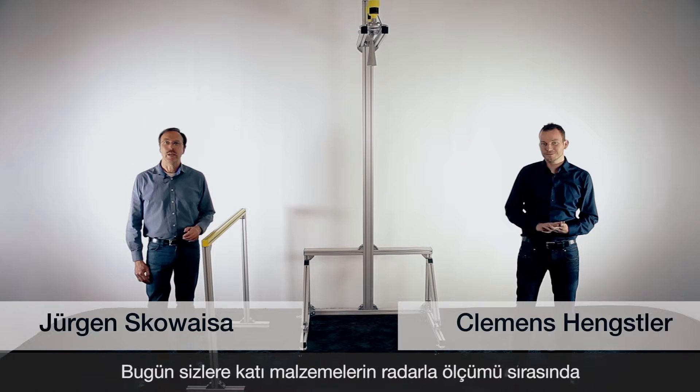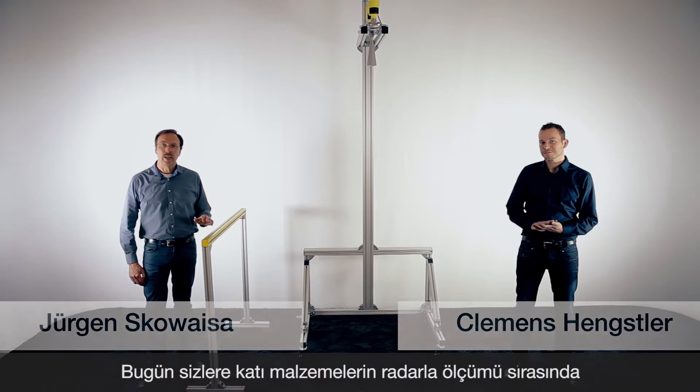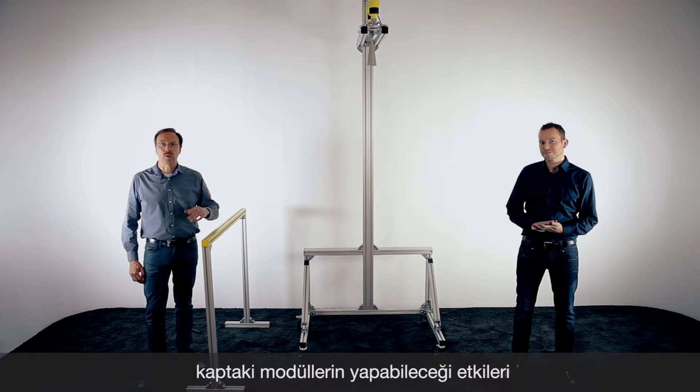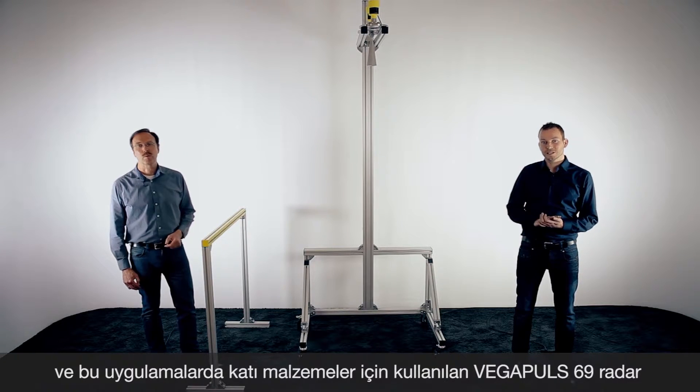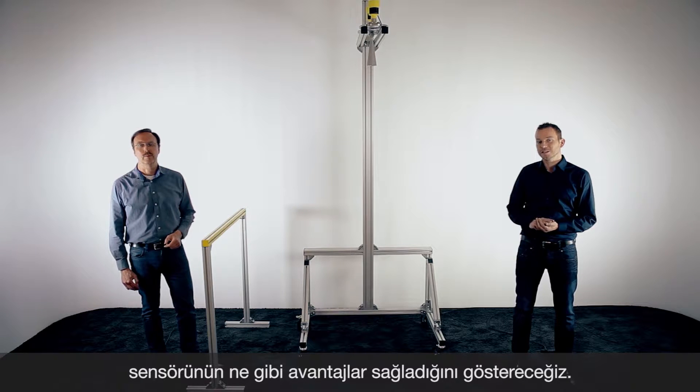Hello, I'm Clemens. And I'm Jürgen. Today we want to show you the influence of construction parts when you want to measure bulk solids with radar, and what advantage our new sensor Vega Pulse 69, thanks to 80 gigahertz, has in these applications.